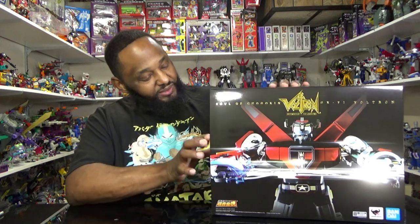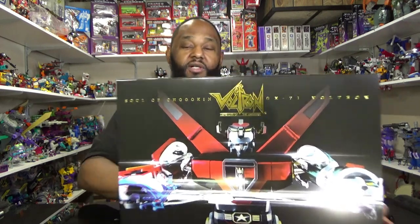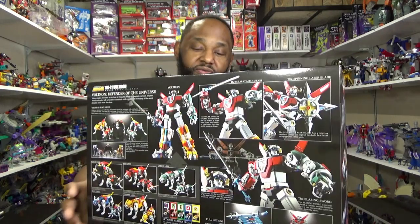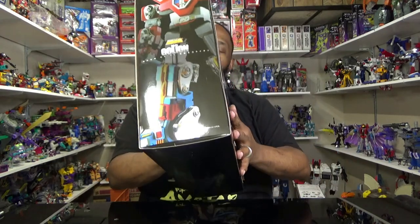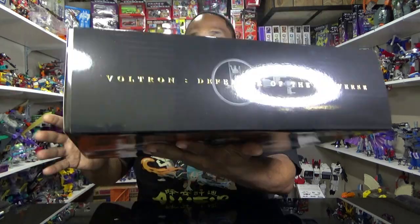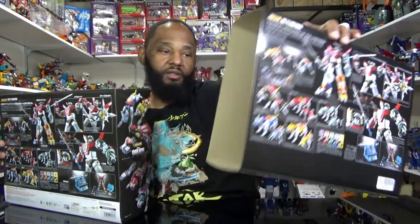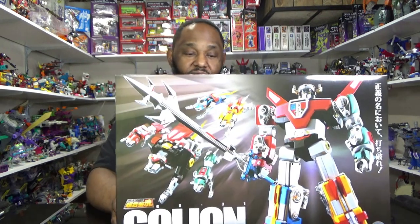You probably never want to take my advice on when to buy a toy and when not to buy a toy because I can't call it. I think it's some type of slip cover — let's take a look. Voltron right there; I believe that's a shot of the actual toy itself. Back of the box: Voltron and all the stuff he can do. Side of the box: individual lions. Over here: Voltron. Top of the box — gold foil printing right there — it says Voltron Defender of the Universe on the top and the bottom.